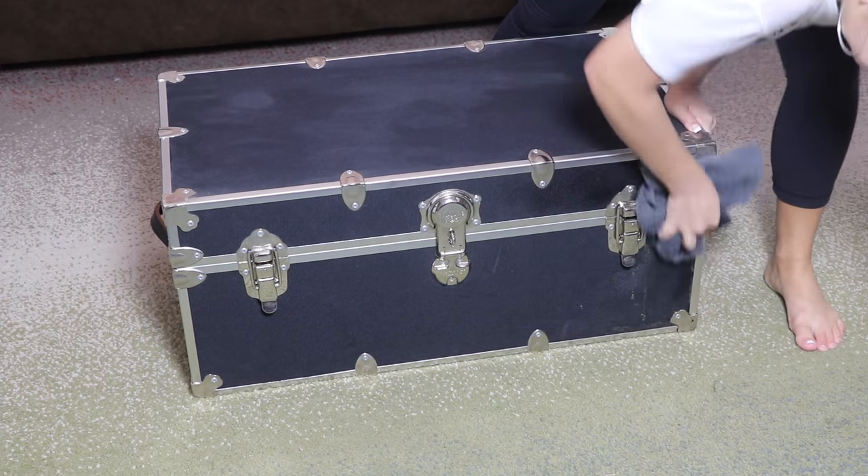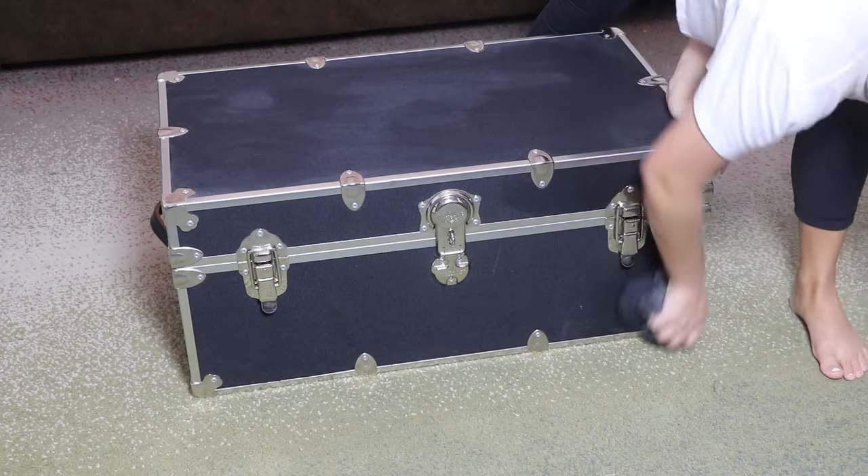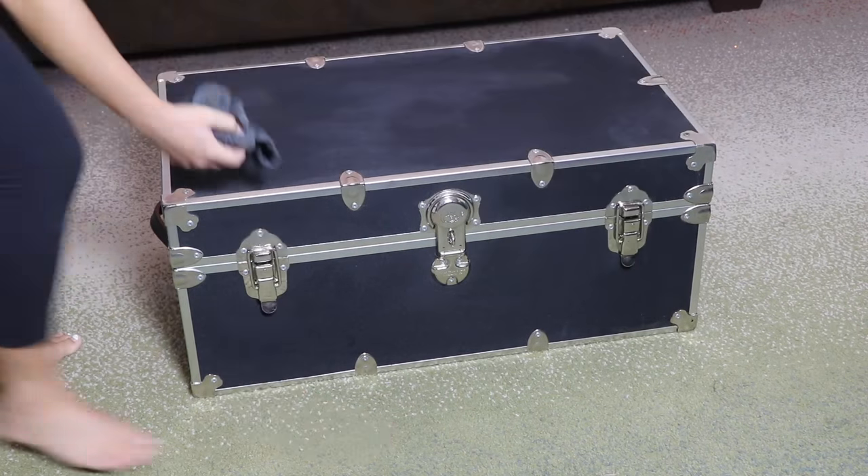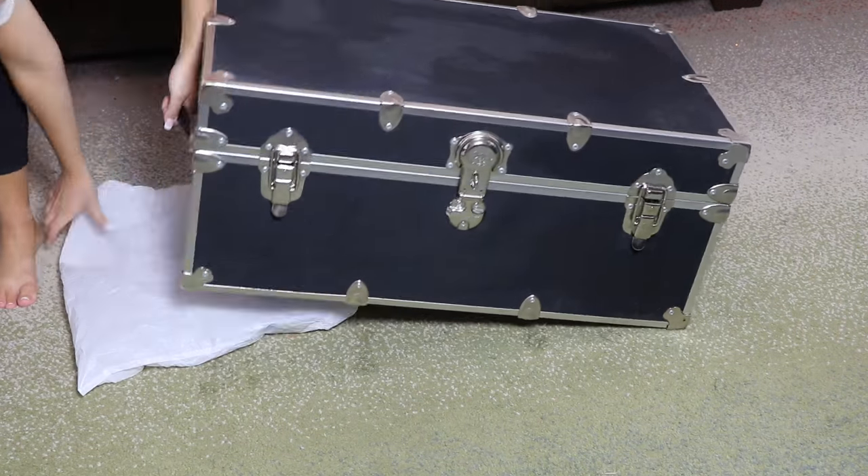Without further ado, let me show you how I repainted my trunk. So this is what my trunk used to look like. The first thing I did was just take a damp cloth and wipe down the whole thing to get off any dust or stains or anything that was on it, just so we have a clean surface to work with.